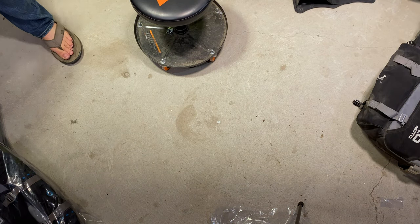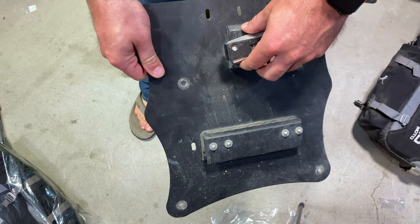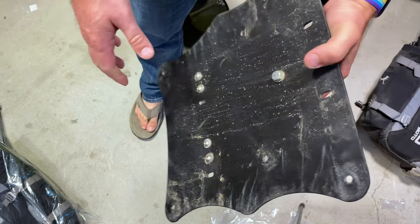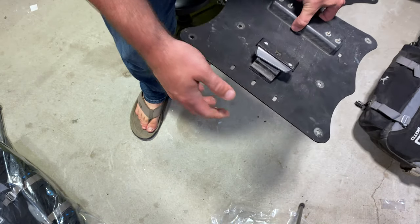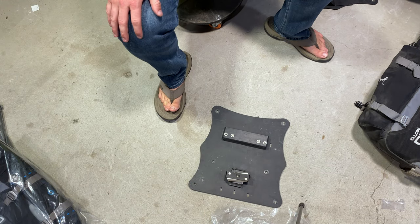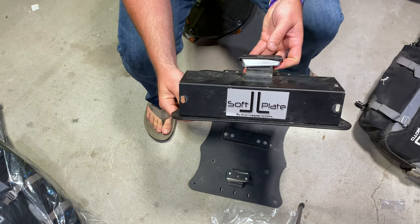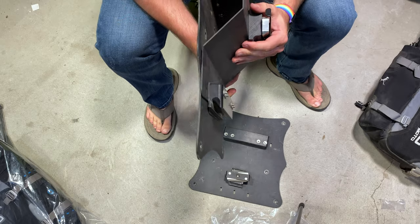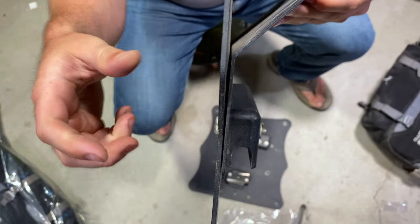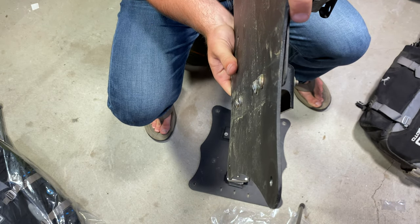So this here is the soft luggage adapter plate from Jesse Luggage. I got this used on Adventure Rider about two, two and a half years ago. Here's one side of it, which is the flat side for the R1200GS — obviously this works with any Jesse rack that you have. And then here is the exhaust side. The exhaust side is offset, but you'll notice right here that my exhaust side is actually peeling away a little bit. It's got a little bit of bolting here, but this is bending a little bit with weight.